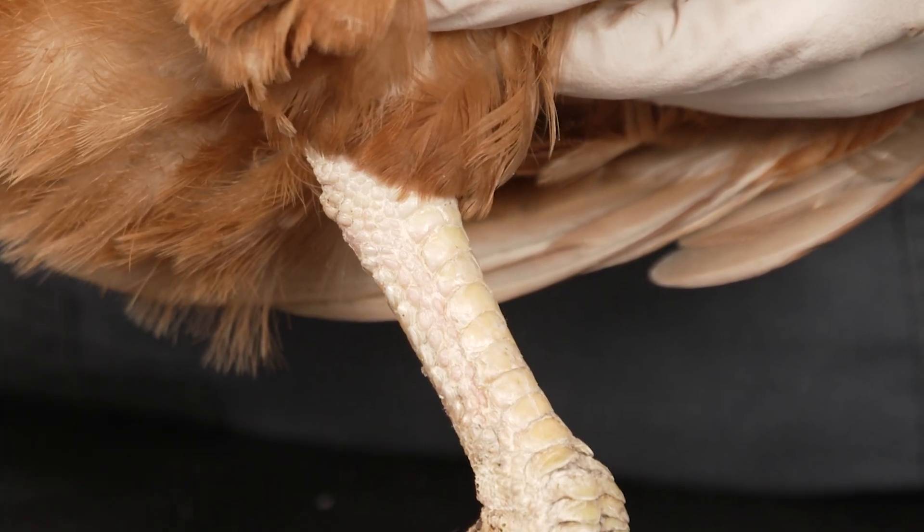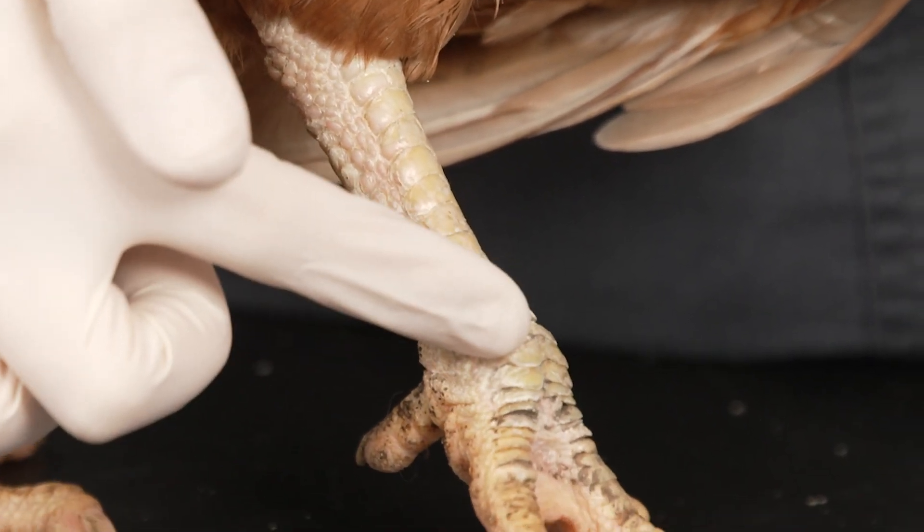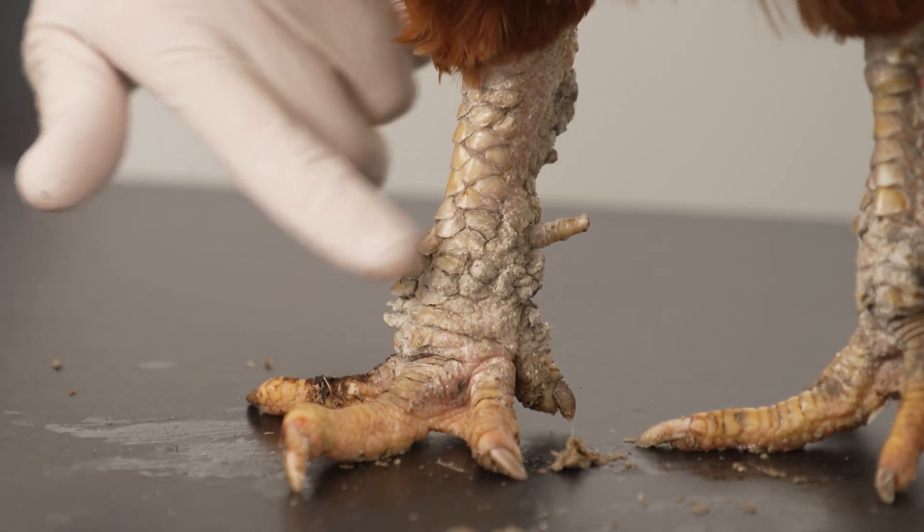A normal hen should have smooth clean legs other than normal garden mud. Thickened or raised scales can sometimes be seen in older birds, or may also be a sign of scaly leg mites.